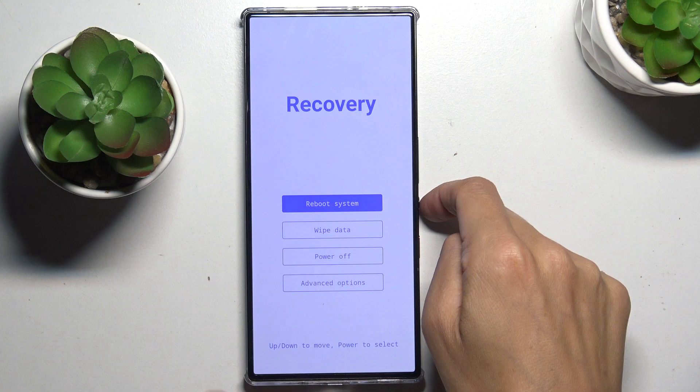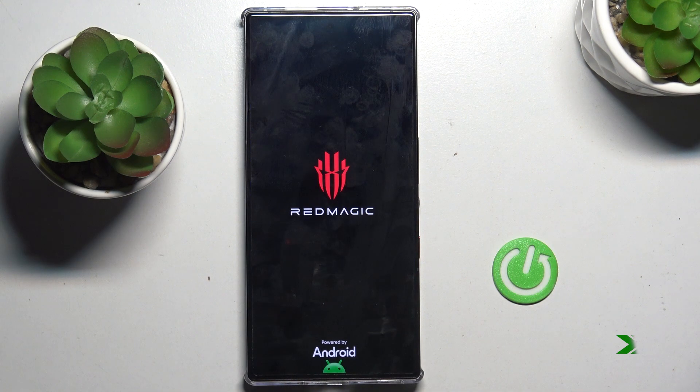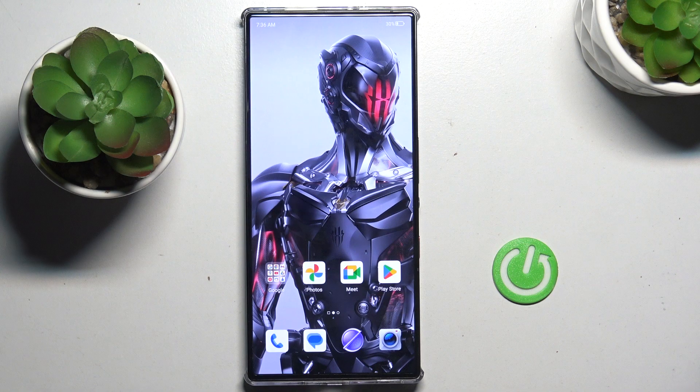Now press the power button to reboot. Draw your unlock pattern, and that's it.